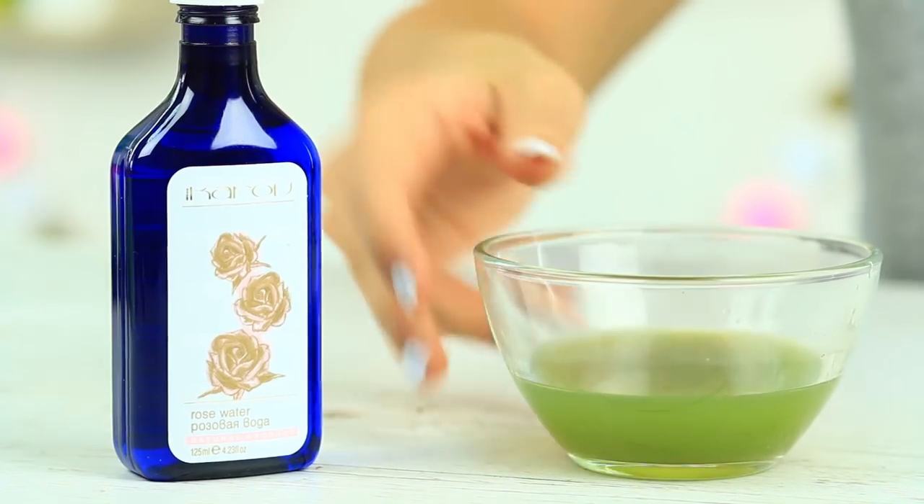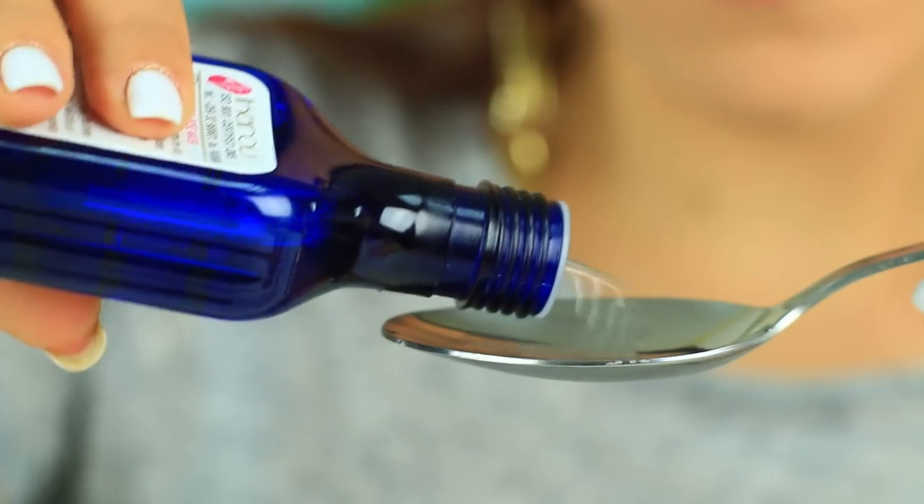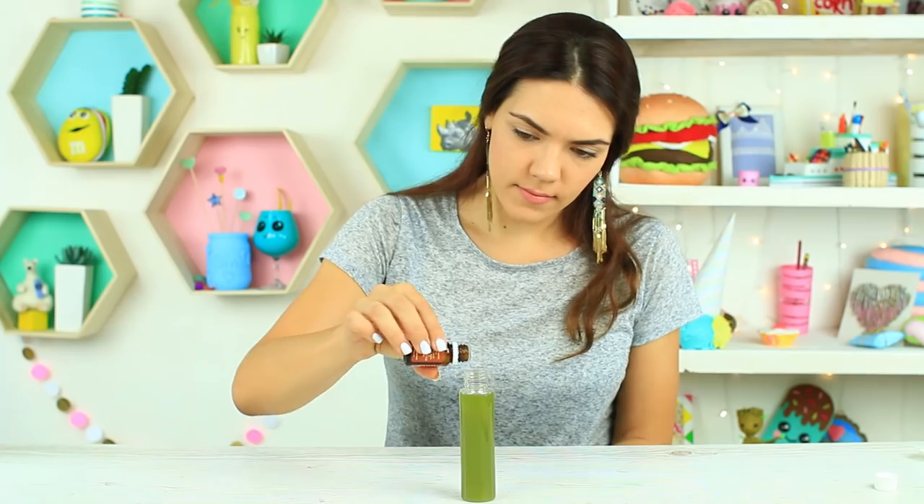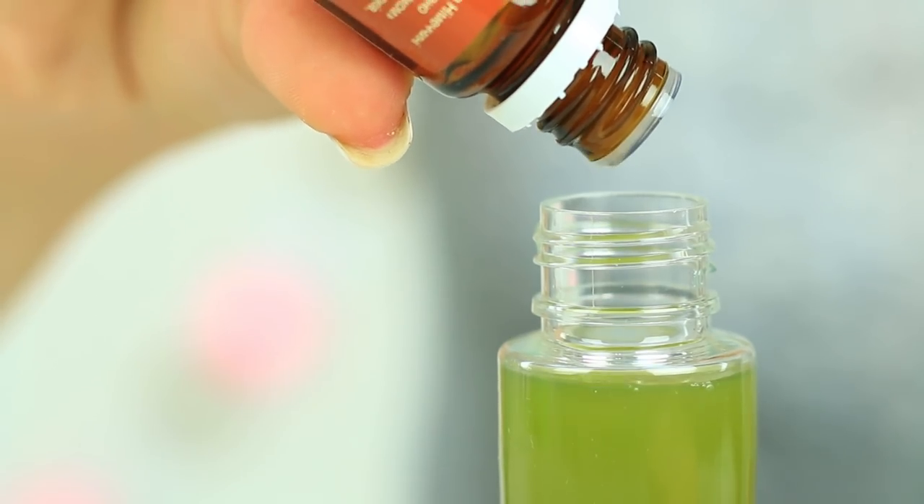You can add some water if you want, but it's optional. Put in two to three tablespoons of rose water. Pour the toner into a bottle and add five drops of tea tree oil as a finishing touch.